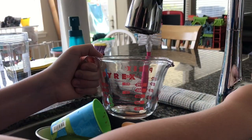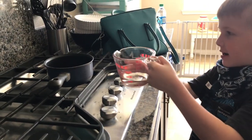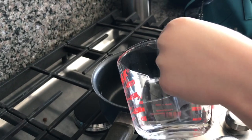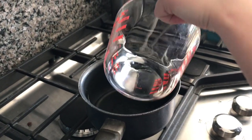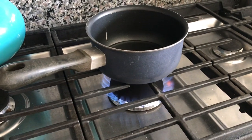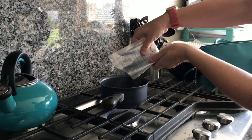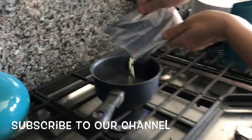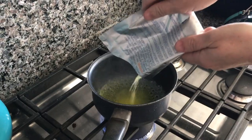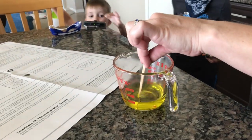Let's get started everybody. Now we're going to fill up the cup to 68 milliliters, then pour it into the pan. With help from mom, we're going to bring it to a boil. Now we're going to put two-thirds of the package into the boiling water, then dump it into the heat-resistant cup. Now we're stirring it with a popsicle stick and we wait five minutes until all of the contents have dissolved.